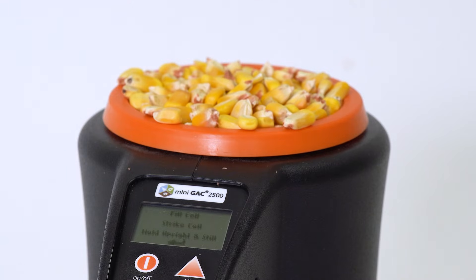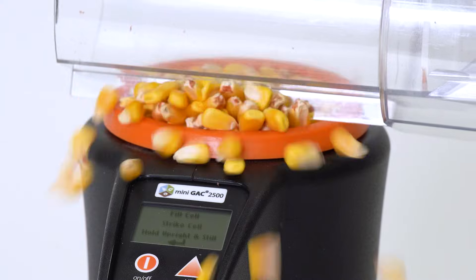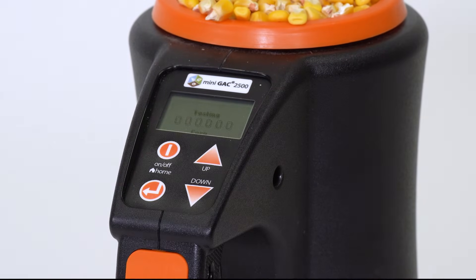Remove the loader cup and use the level edge on the side of the cup to strike off any excess grain from the unit. Now press the arrow key to begin the test.